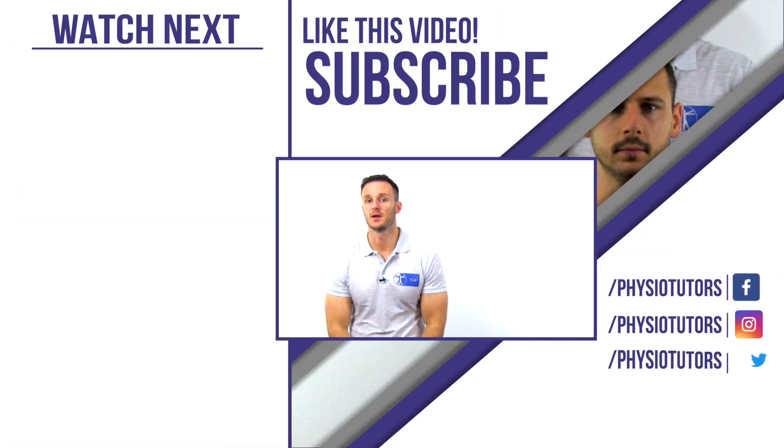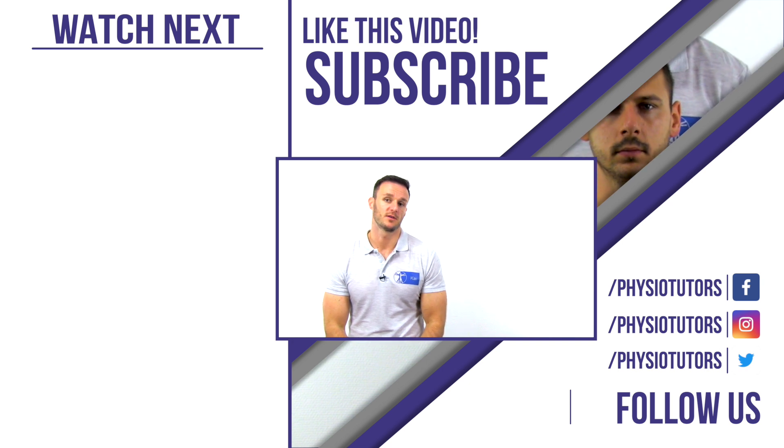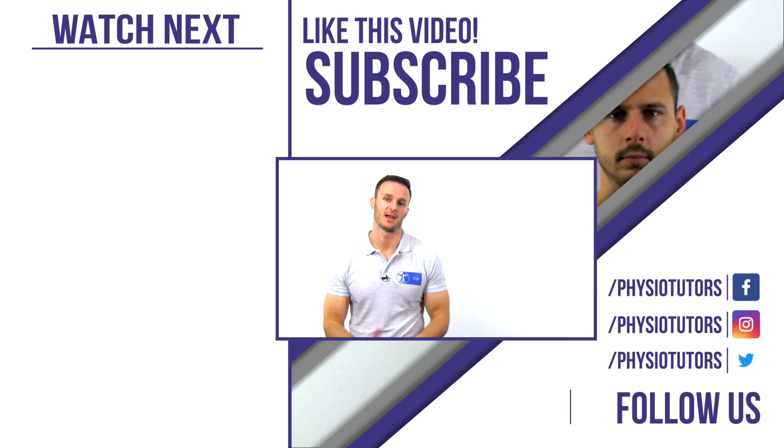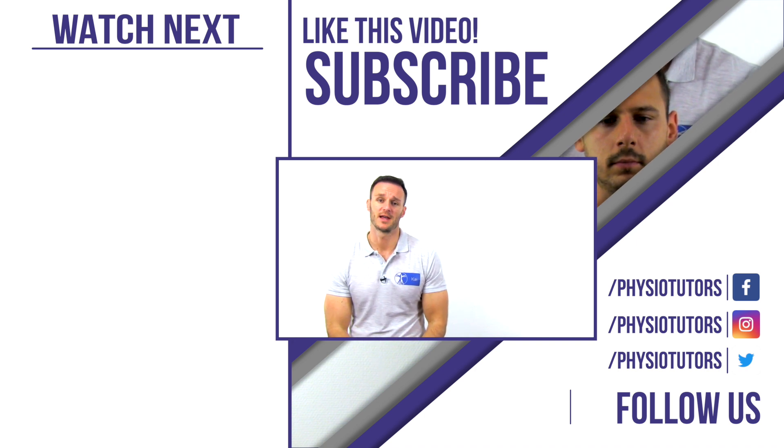This was the costoclavicular maneuver or military brace test. If you want to learn how to conduct other tests for thoracic outlet syndrome, click on the playlist to my left. Thanks a lot for watching, and please don't forget to hit the like and subscribe button before you leave, if you liked this video of course.